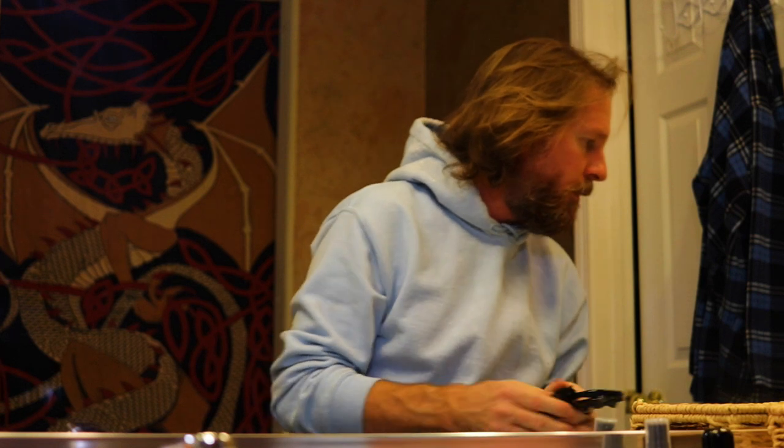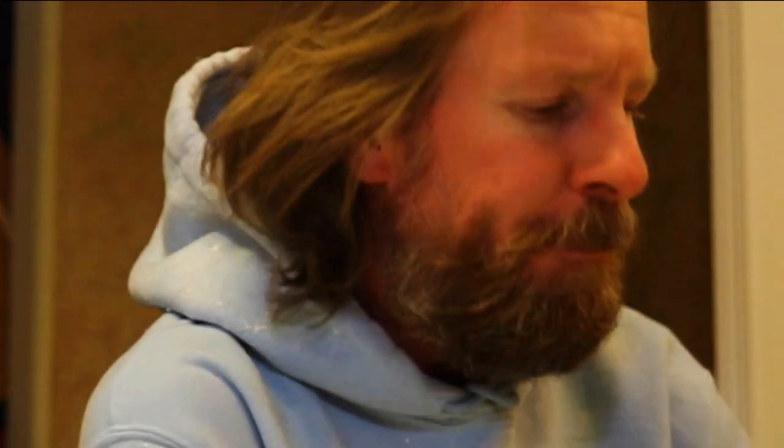I'm going to get rid of these snow shades because I don't need those around my neck while we do this. One more sip, and then we'll get going. I'm going to tie back the mane here so it don't get in the way.